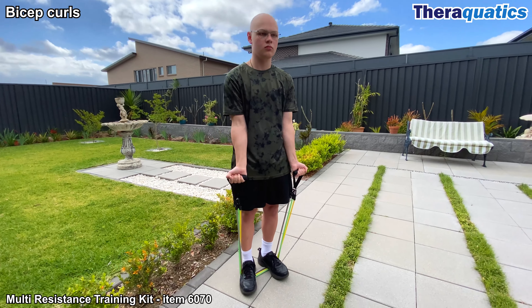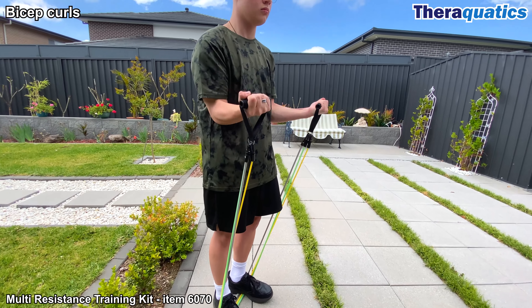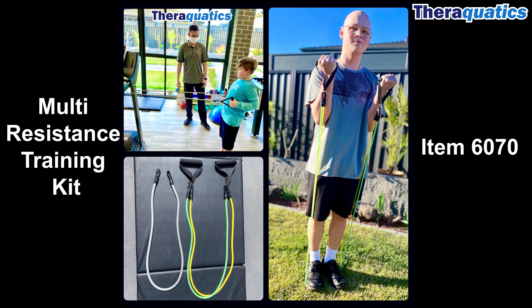Develop and strengthen the bicep muscles progressively increasing the resistance level. Remember to keep the elbows close to the body. Build stronger biceps with a Multi-Resistance Training Kit.